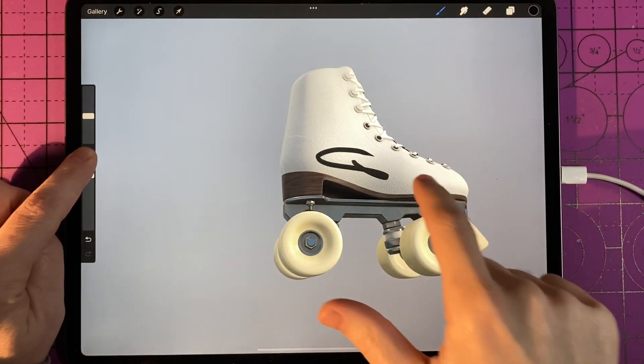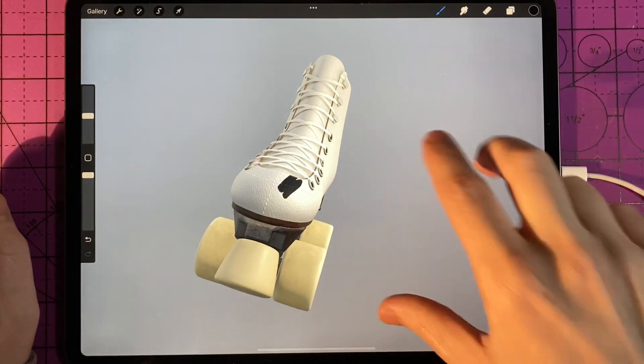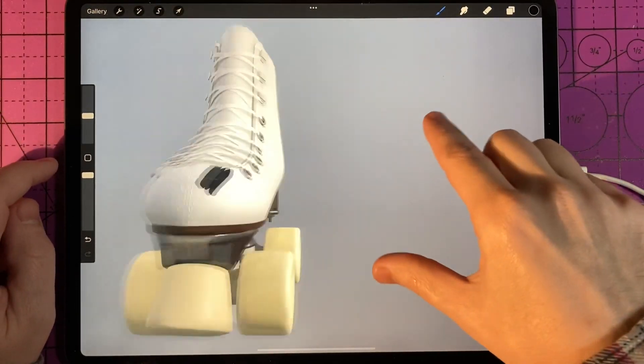Once you let your finger off the rounded square, as long as you have a part of the object selected, you can go back to drawing on it. It does take a little bit of getting used to, but you can definitely toggle between the two.